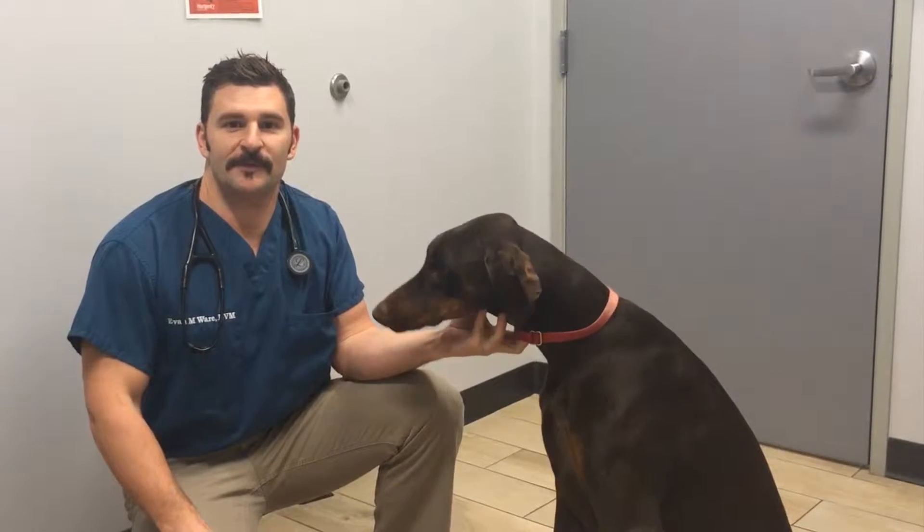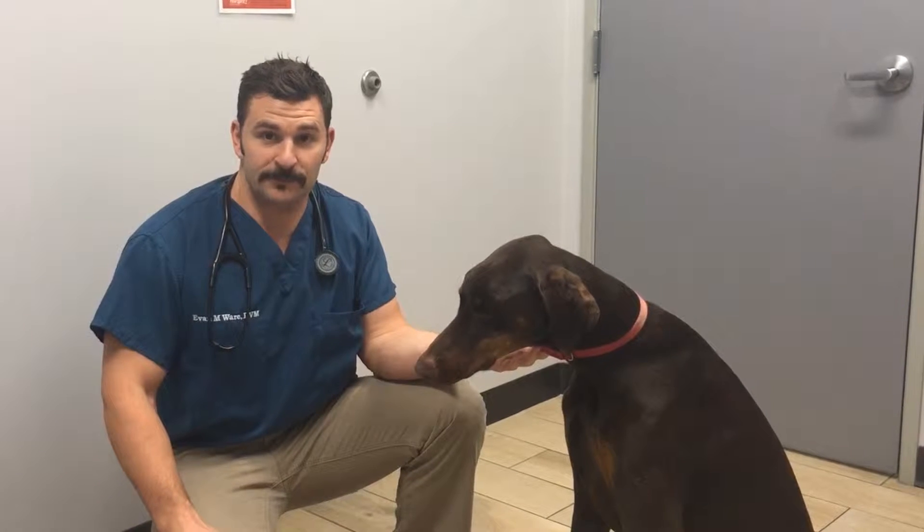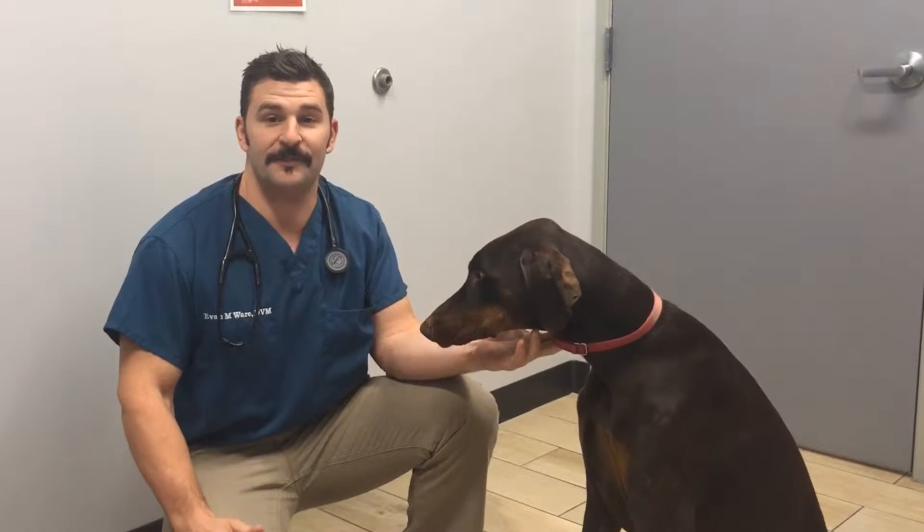Hey guys, Dr. Ware checking in from Levine Vet Center. We just wrapped up our October Dental Month, which was super successful — we actually did 30 dentals between cats and dogs last month. Now that we're all clean and we've got a blank slate, we have to go for management.